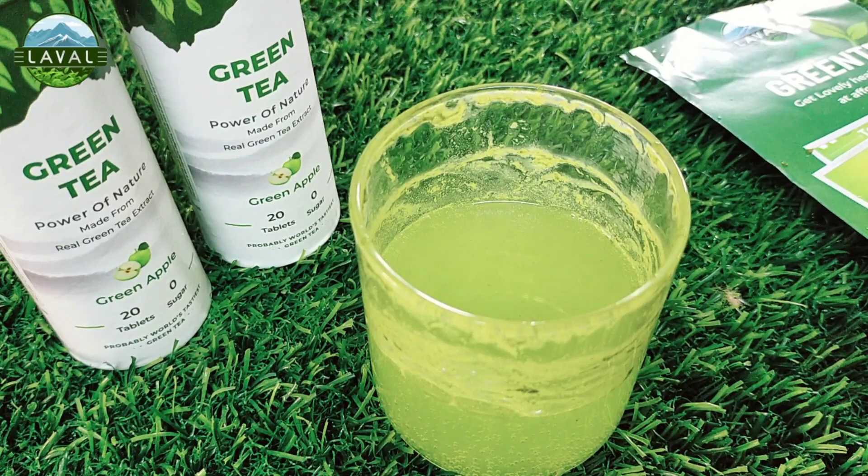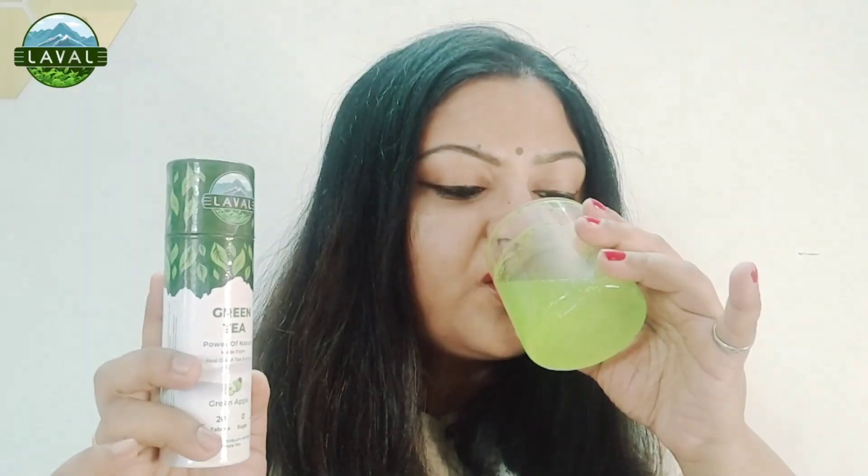It's time to taste it — let me share a live review with you. It has a minty flavor and that green tea fragrance is coming through as well. It is super yummy and very refreshing because it has a taste of green apple, so it has a subtle taste. It is very good for your health, good for your skin, and good for your entire physique.